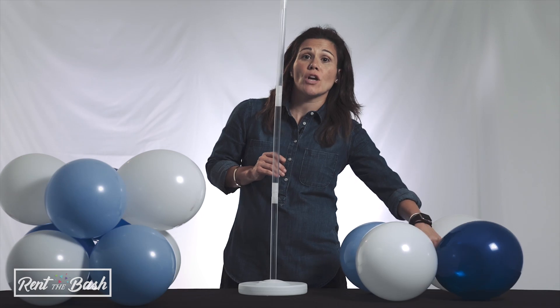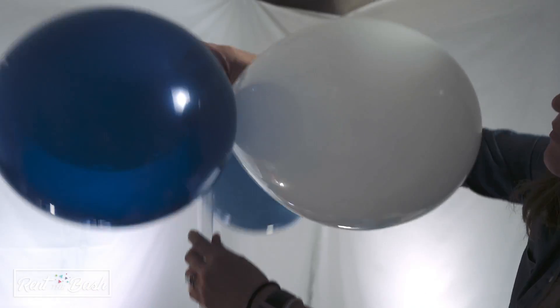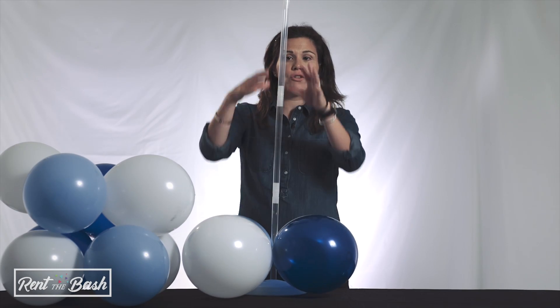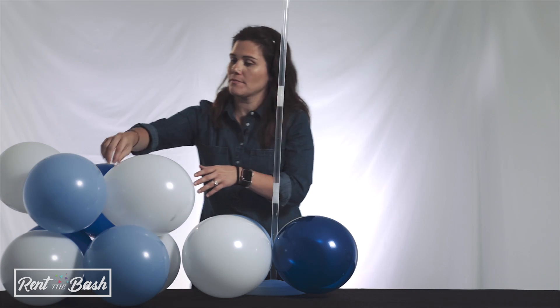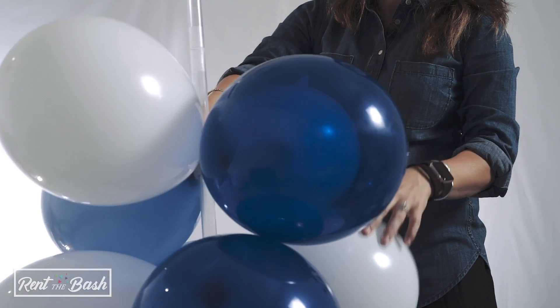The next thing you'll do is start to put balloon rings on top of the poles. Insert the ring of the balloon rings into the pole. Don't worry about arranging the balloons in a pattern yet until you've got them all stacked up. Slide it through.